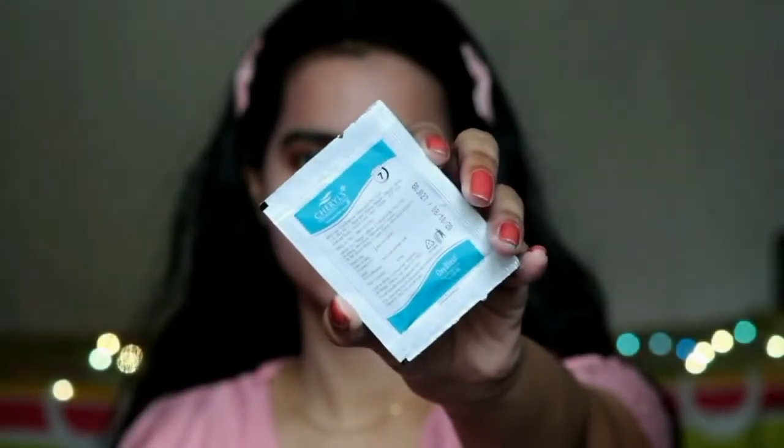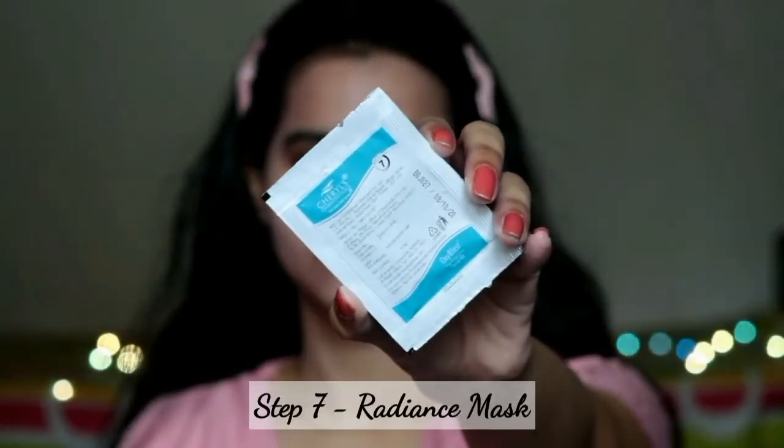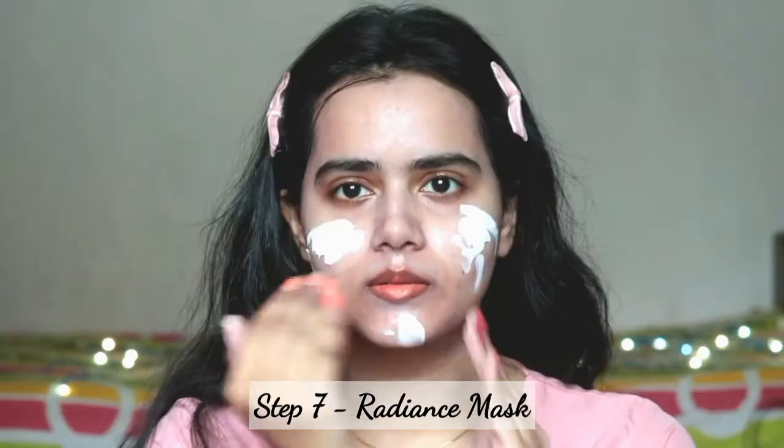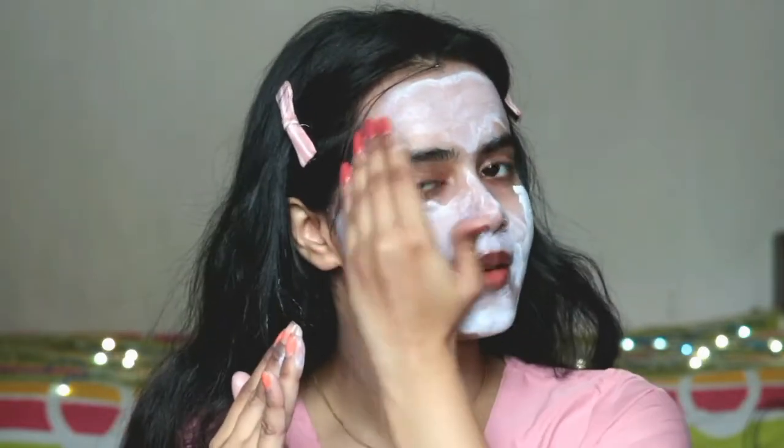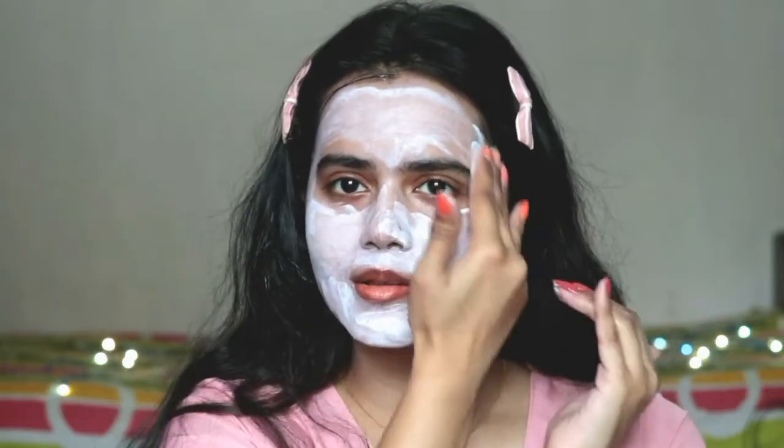The next and last step of this facial is the Radiance Mask, which is good to tighten the skin and brighten it. It contains aloe vera and Canadian willow herb. Apply it on the entire face and neck evenly, and then wait for 8 to 10 minutes. Everyone can use this facial kit — men and women, all skin types — and it instantly provides radiance.